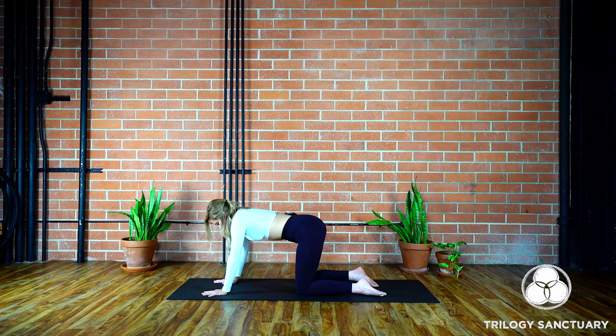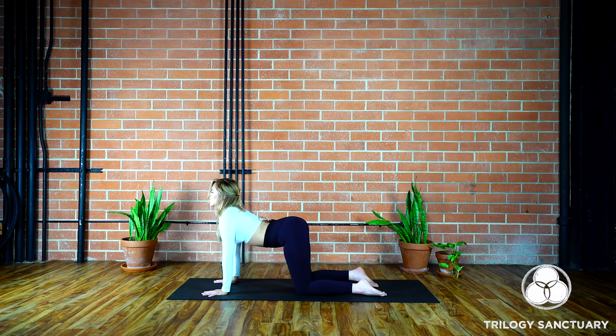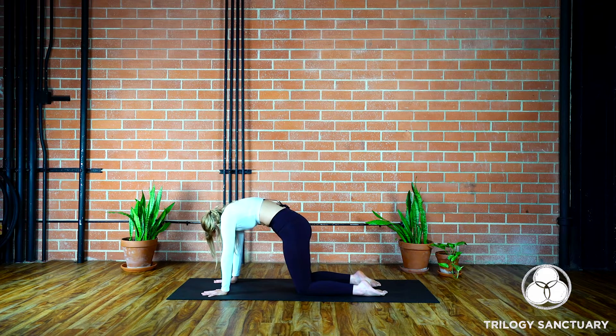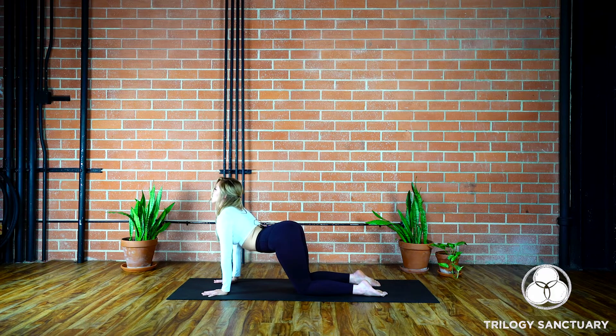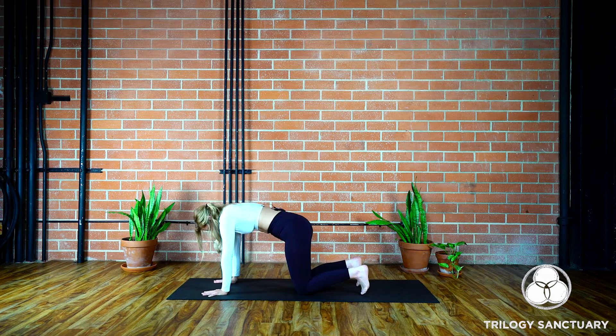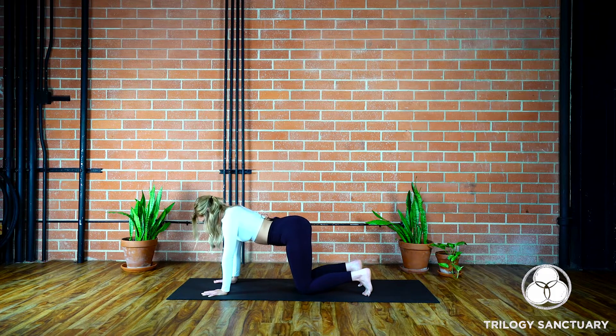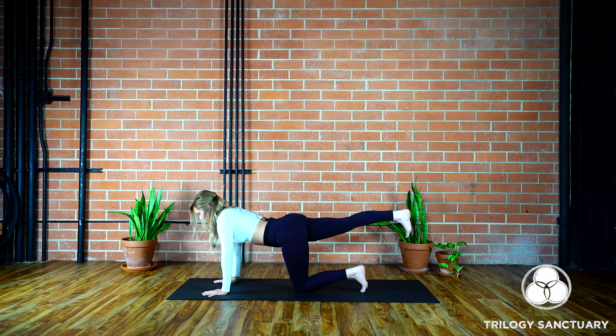Coming back through to center into our tabletop pose, we'll move through a few rounds of cat and cow. Inhale to drop the belly and lift the gaze, exhale tuck the chin in towards the chest, round the spine. Inhale to drop the belly and lift the gaze, exhale tuck the chin in towards the chest, round the spine. Tuck the toes under, hover the knees off of the mat for three, two, and one — soften the knees down.